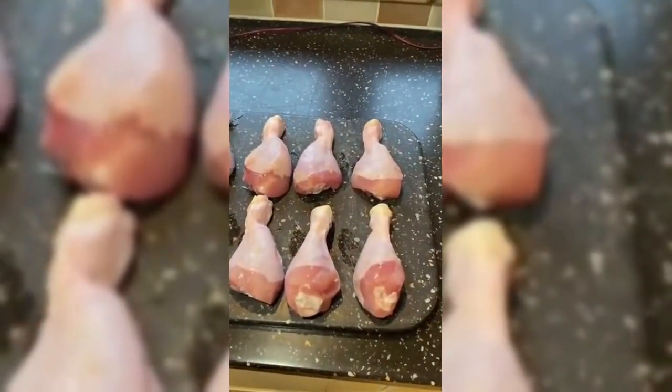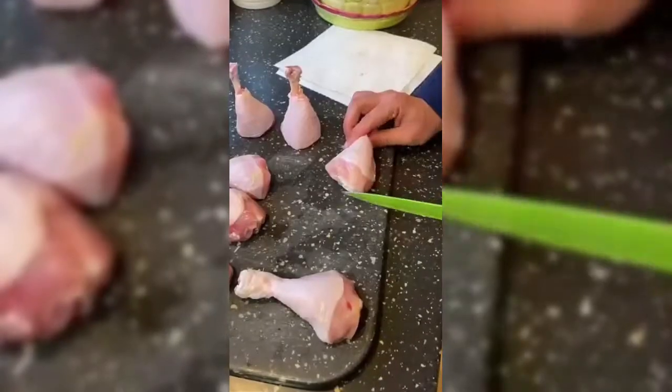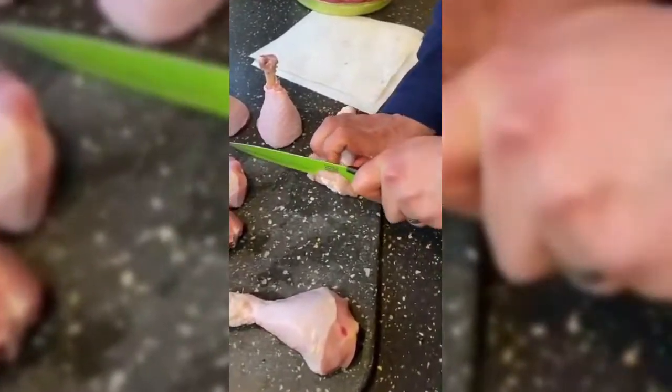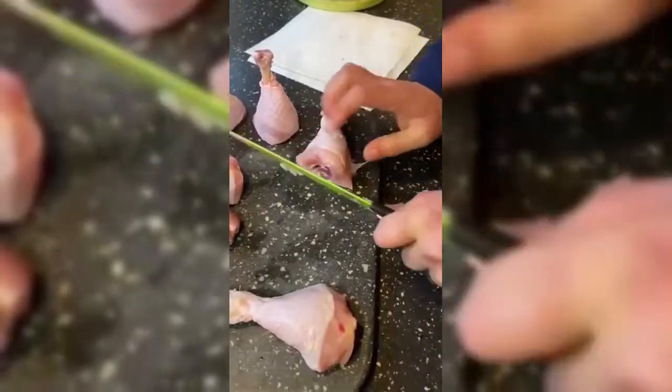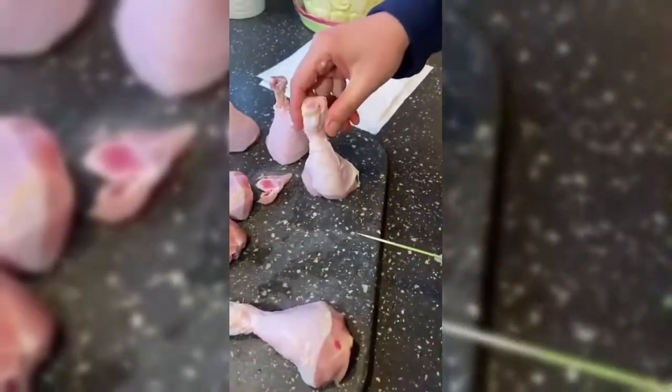As always, great dishes require great meat, so grab yourself some skin-on chicken drumsticks. In order to get them to stand up, you want to just chop off the end. You can keep these end pieces for beryani and pilaf etc., so don't throw those ones away.